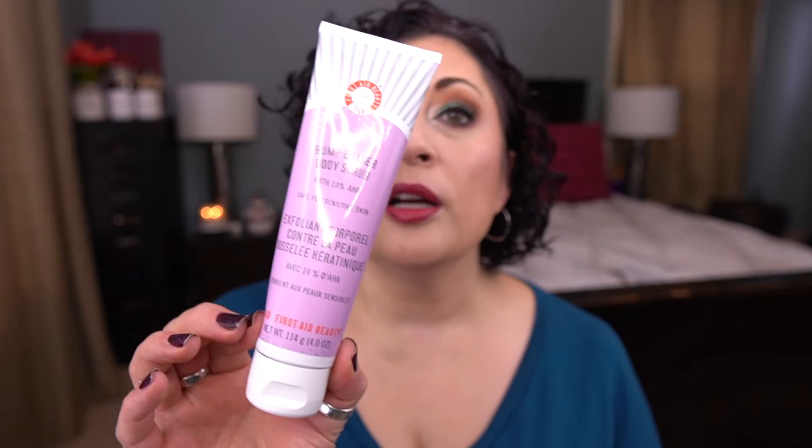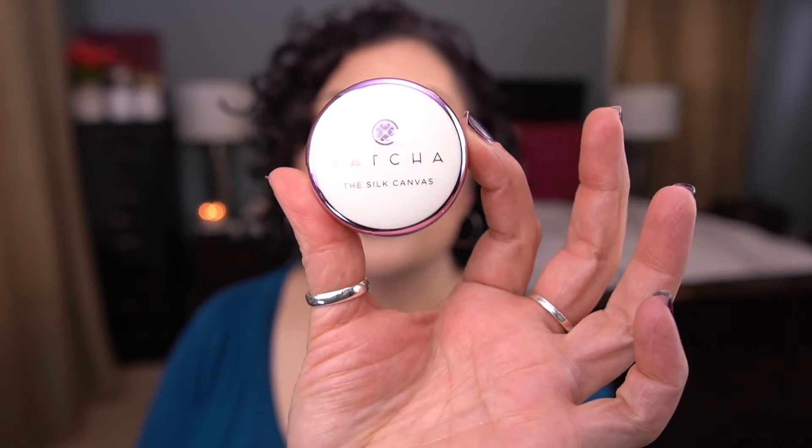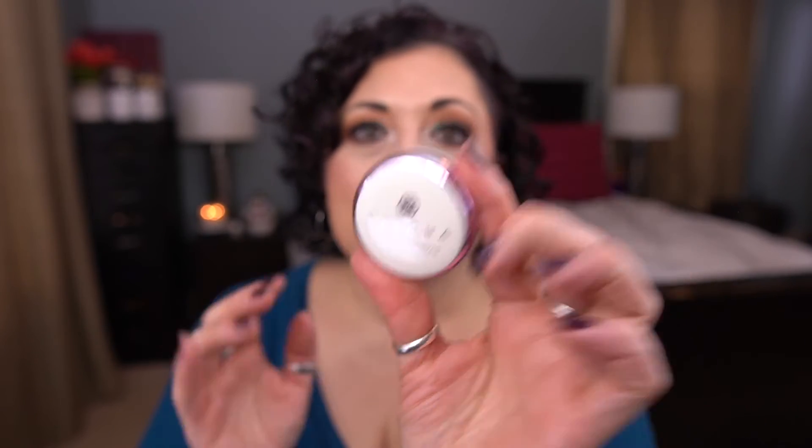Moving on to purple. From First Aid Beauty, I have the KP Bump Eraser Body Scrub — I'm so excited to start using this, I'm needing something like this right now. I enjoy products like this for my KP. From Tatcha, I have the Silk Canvas — I have this little deluxe size sample, it's seven grams. We'll see if I can get through this — I don't think I've started to use it. Such a nice product.